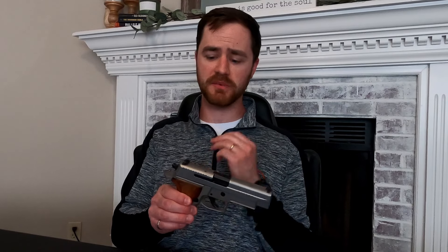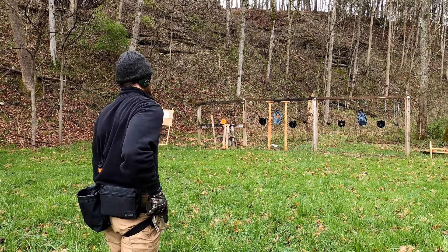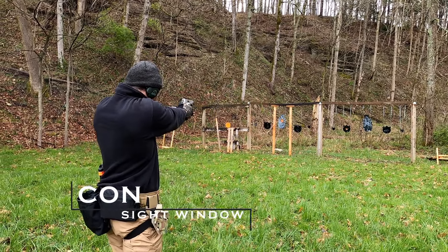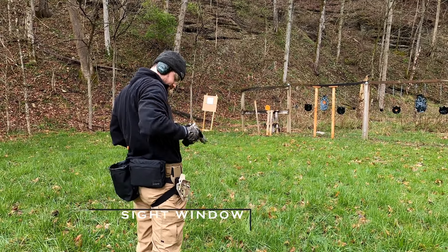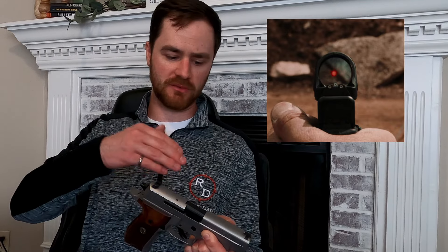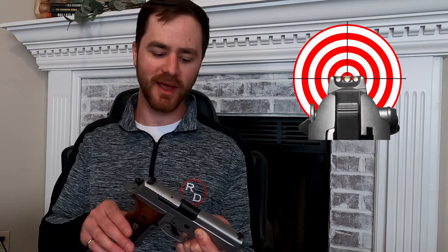Now let's talk about the cons. Honestly, I could only come up with two because iron sights are simple, proven, and effective — they're great. Number one, you have less of a sight window when aiming down sights. That's because iron sights sit lower to the slide. When you have a red dot, you just have a dot and glass, so you can see above and below your target. With iron sights, depending on what you're aiming at, you're essentially cutting off part of your target.